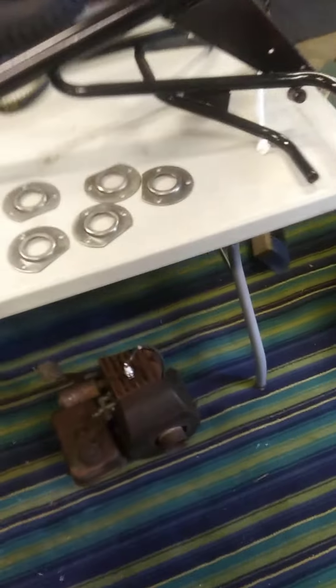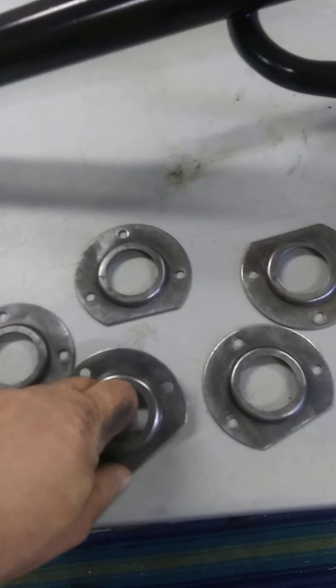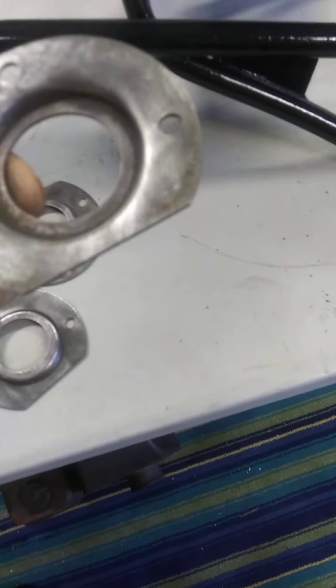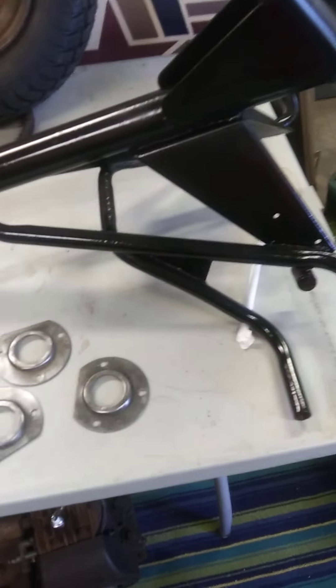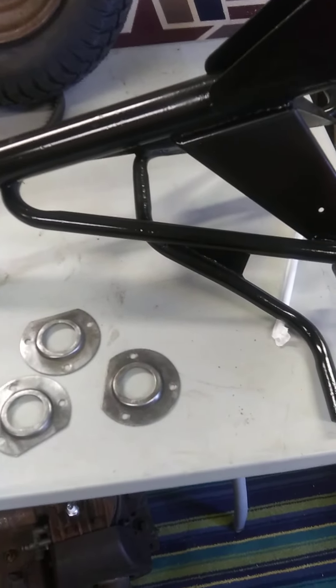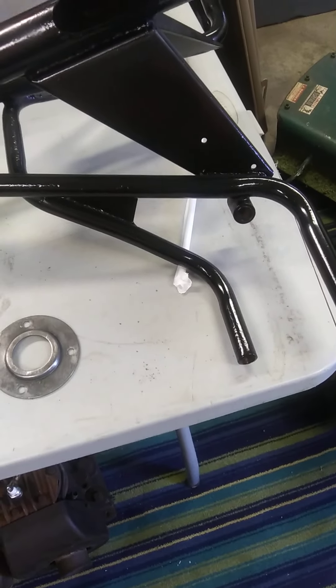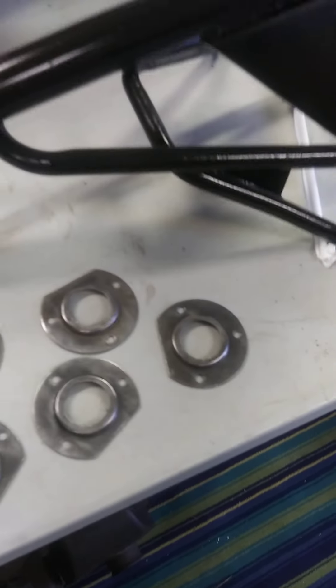Cleaning these up — there are shocks over here, this is what they look like. Got them off, cleaned up with the wire brush. And this is what this front part of it looks like — looks kind of like a handlebar on a bicycle. I don't know exactly what it is, but it's an interesting design.